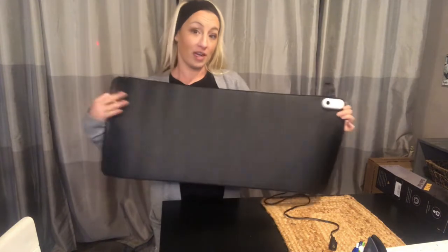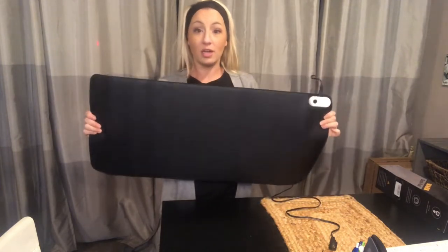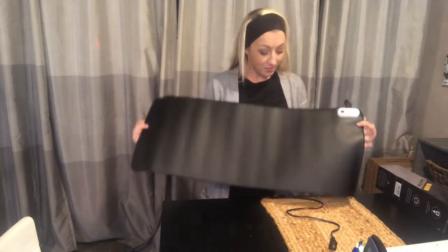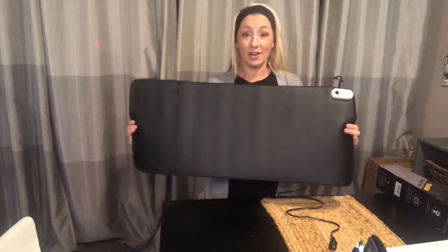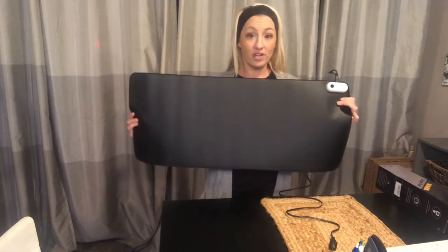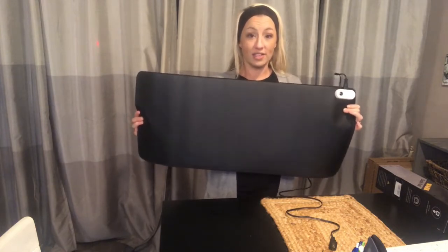As you can see, this is fairly big — big enough for your mouse, your keyboard, maybe your coffee mug, anything you need to put on here, some paperwork, to keep you warm. It's a really neat item.